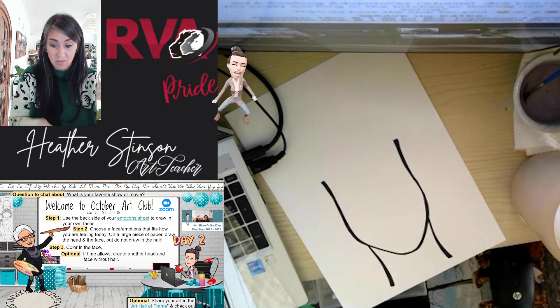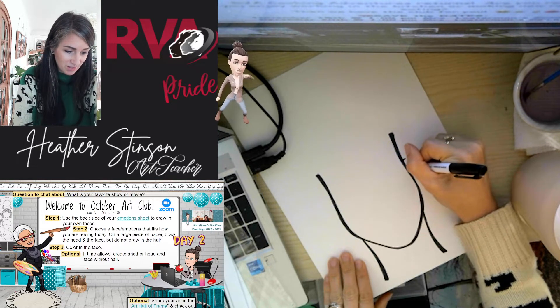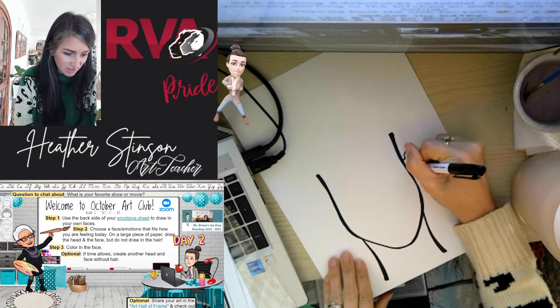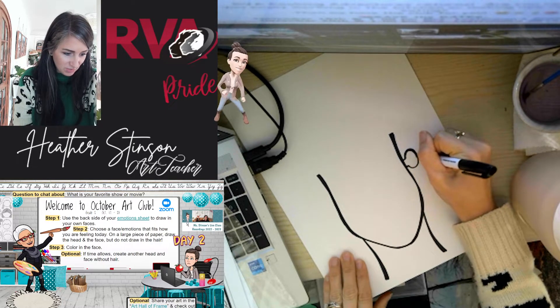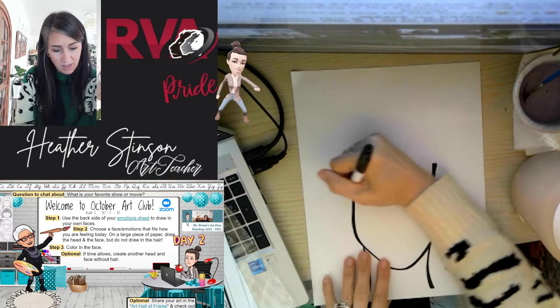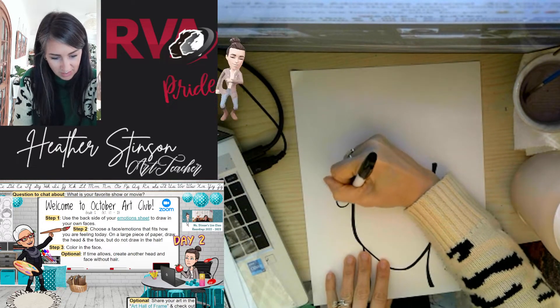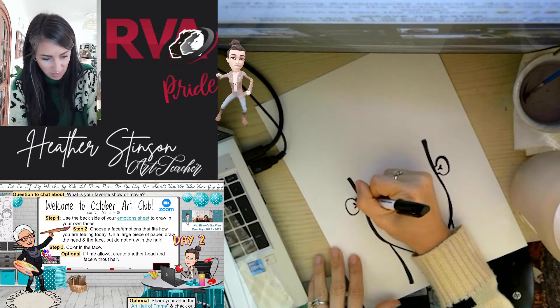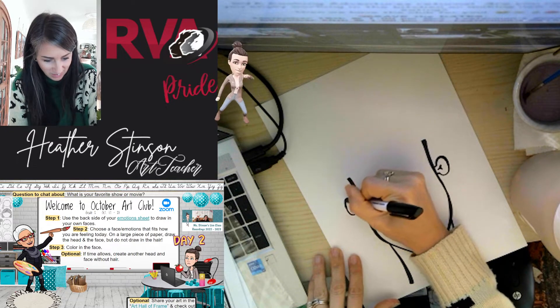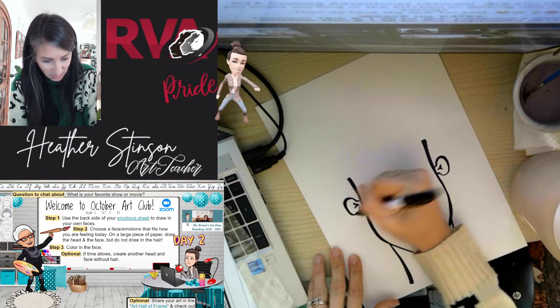Next, ears — we could add some ears to it. I'm going to do some kind of fun and funky, almost Shrek-looking ears here. This is a cartoonish-looking piece anyway, so making it a little less realistic adds to the fun of the project. Feel free to have some fun with that.